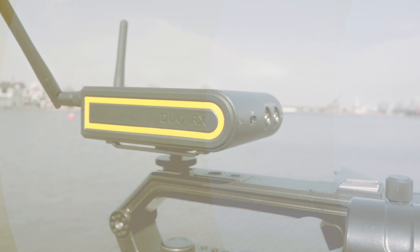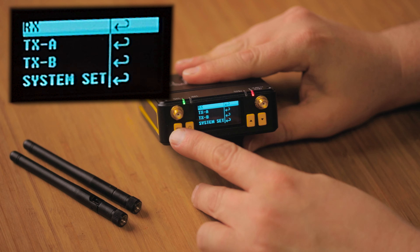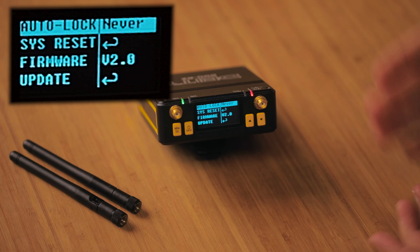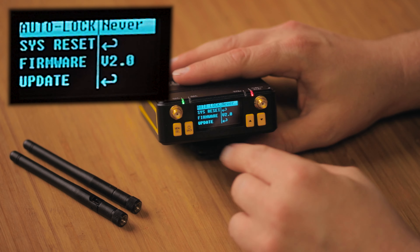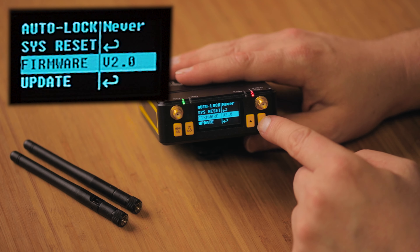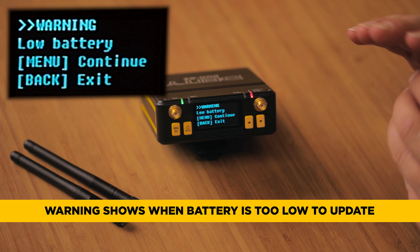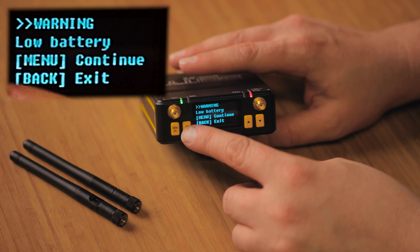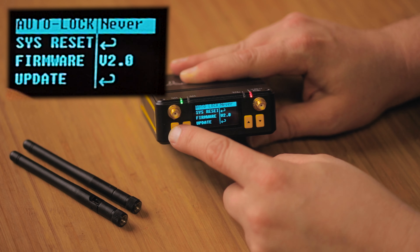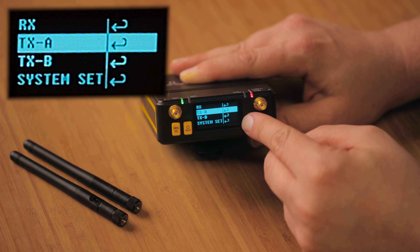Up first, the Duo RX. Let's go right into the main menu and see the differences. The first thing you'll notice is a system settings menu — all the minor setup items that you may configure once or twice when you buy your system are now in this menu. You can do your firmware update here, and it will now give you a warning if you have a low battery, preventing you from potentially breaking your system. We also have language settings, which wraps up this menu.